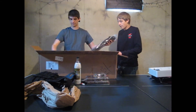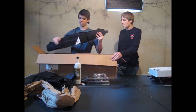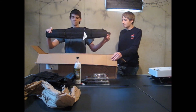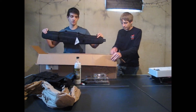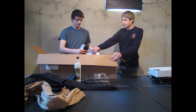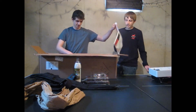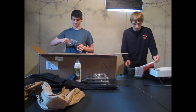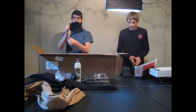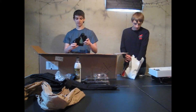Next we have the Condor Generation 2 Battle Belt — I also bought this. These seem to always be out of stock, but since the Generation 2 just came in, I thought why not buy one. We also have the Condor M9 Beretta holster — not drop leg. I'm going to put this on the Battle Belt because I don't like stuff dangling around on my legs when I'm running.